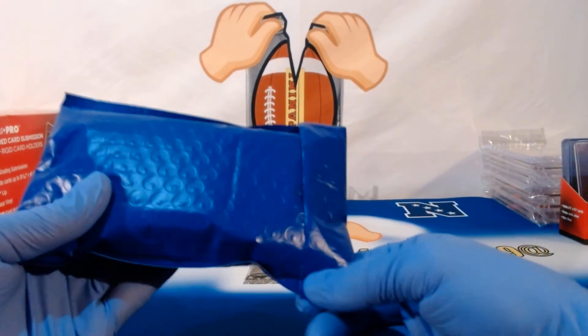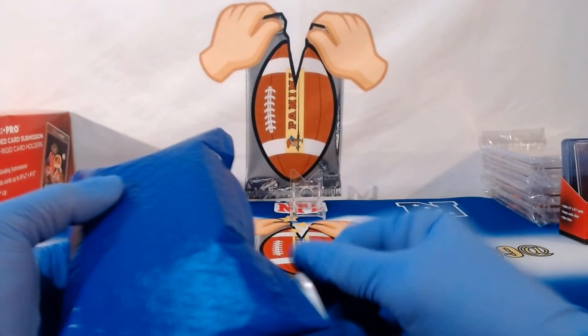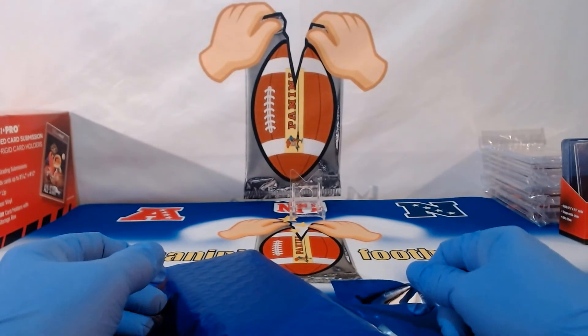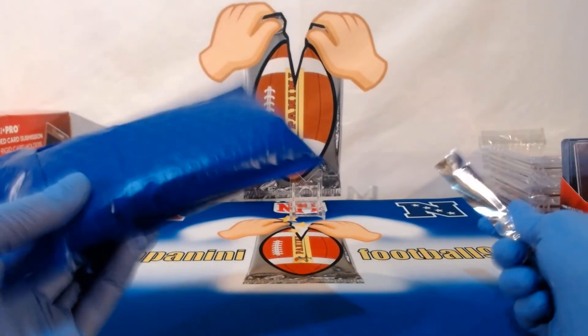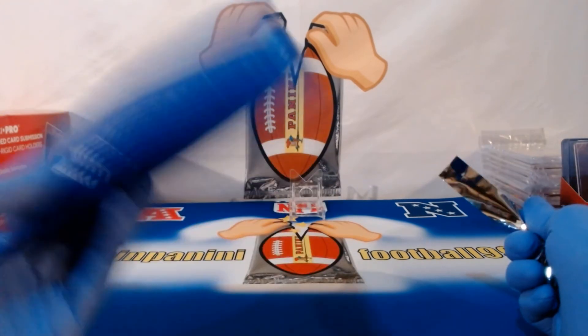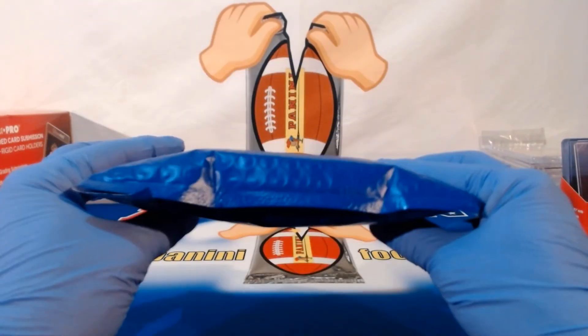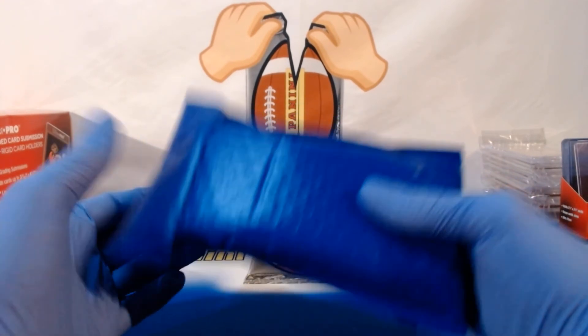I don't understand why some other people really take stuff for granted online — they send things in the craziest packaging. I can't wait to show everyone in my next video the difference between that and proper protection. I mean, this is how I'm sending a $10 pack of cards. The least people can do for a $30 card is do the same thing. All my cards will ship like this: bubble wrap in a bubble mailer or in boxes for my breaks and rips.